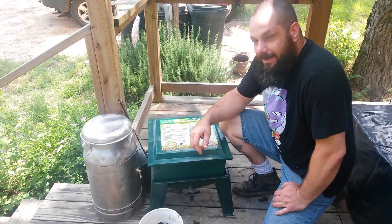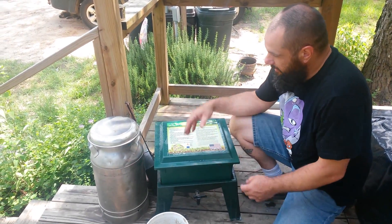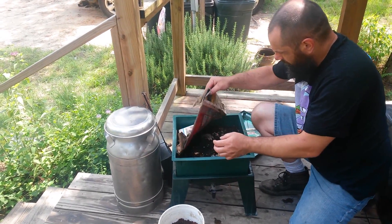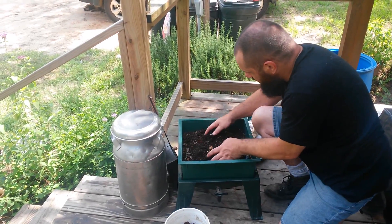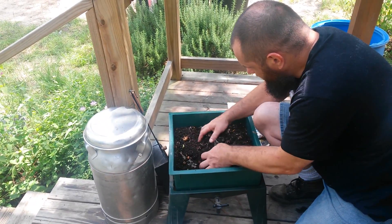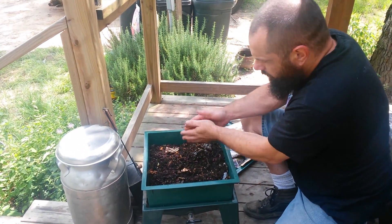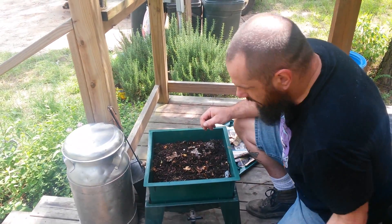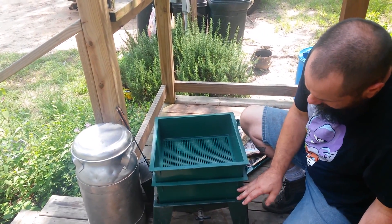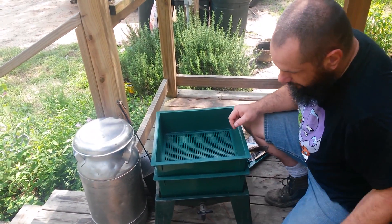Our video kind of got cut off when we were making the first feed tray, so we decided to wait to give you the video until we were ready to make another one. Pulling off our newspaper cover — you can see we're just full of worms, we've got worms everywhere and worm eggs in here. So they're doing really good. We're almost ready for another tray. We're going to put the next tray on top and no longer feed in this bottom tray — they'll continue converting it to compost while we feed them on the top tray.